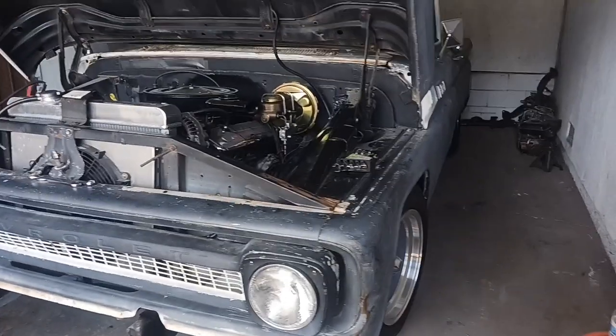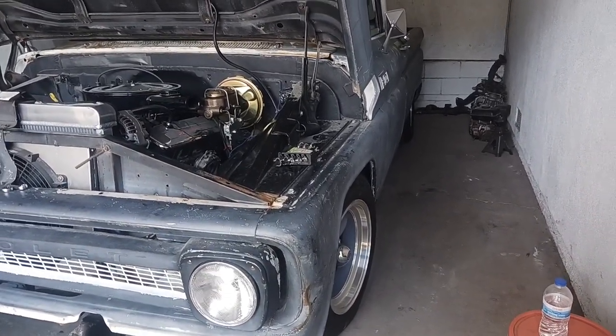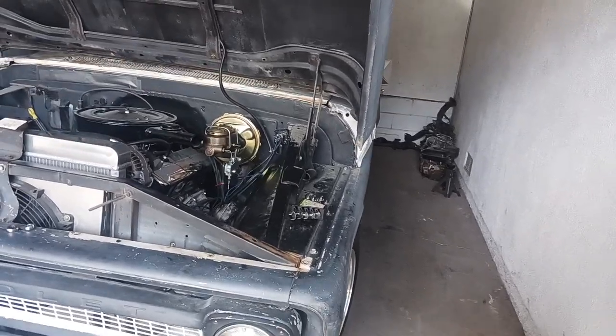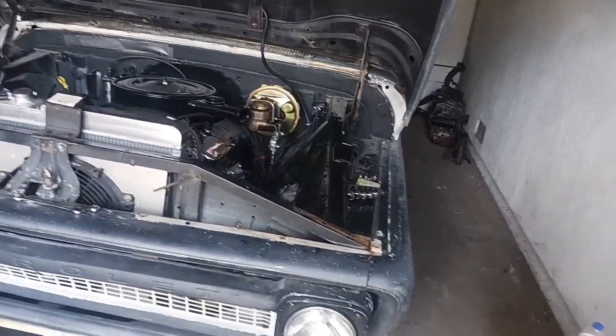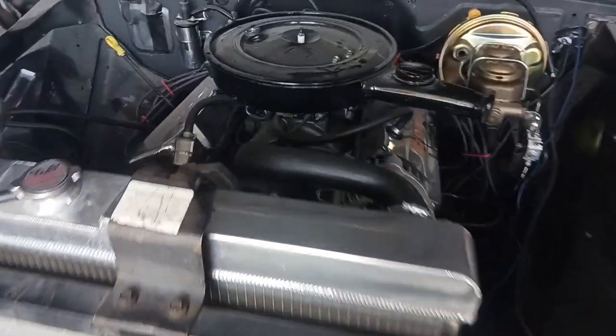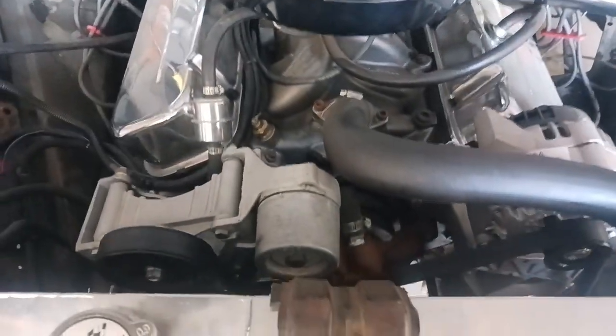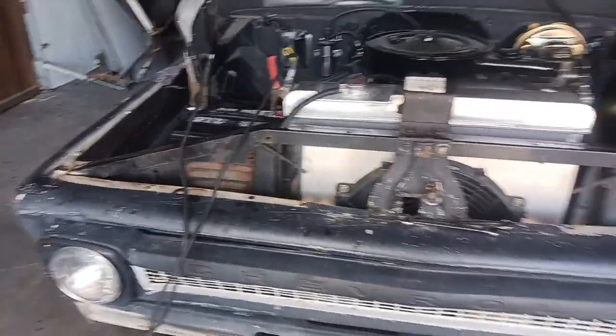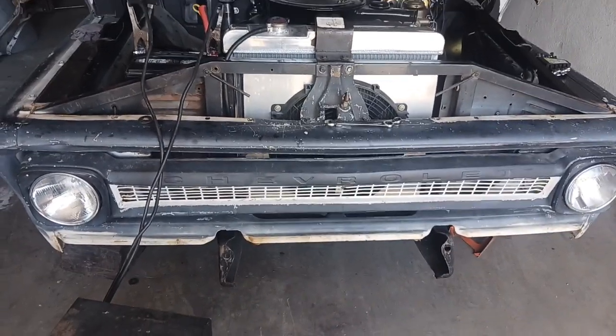What we got here is a nice classic C10 short bed pickup. Got the serpentine belt up front. We already moved this forward a little bit, we haven't tested it yet. We're going to slow charge the battery up and get that going as well.